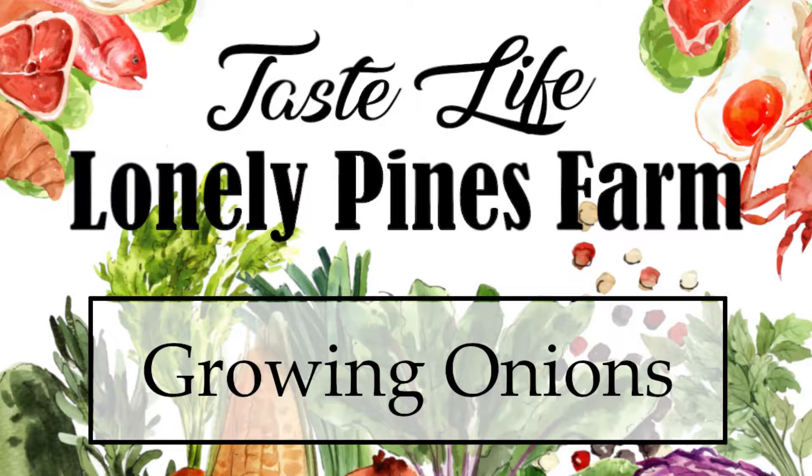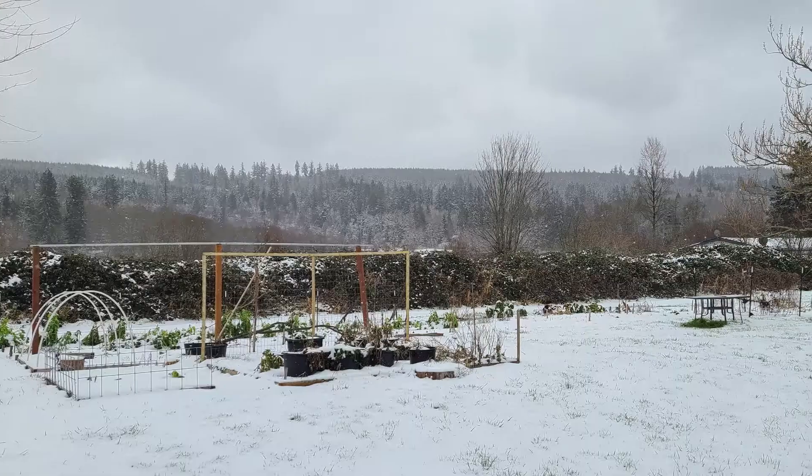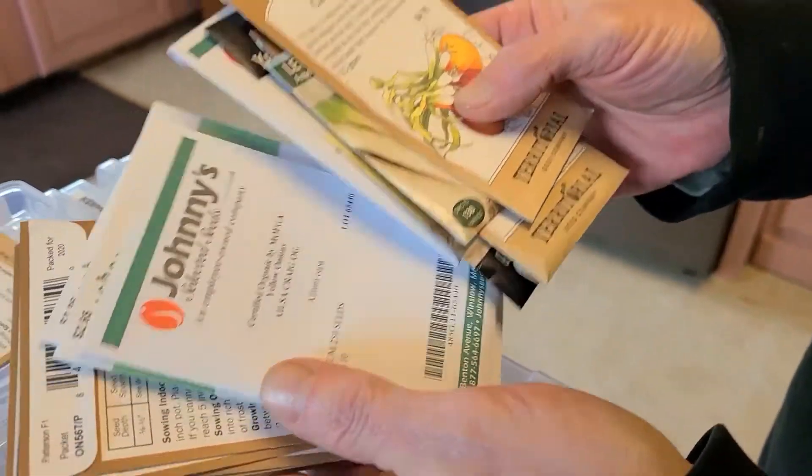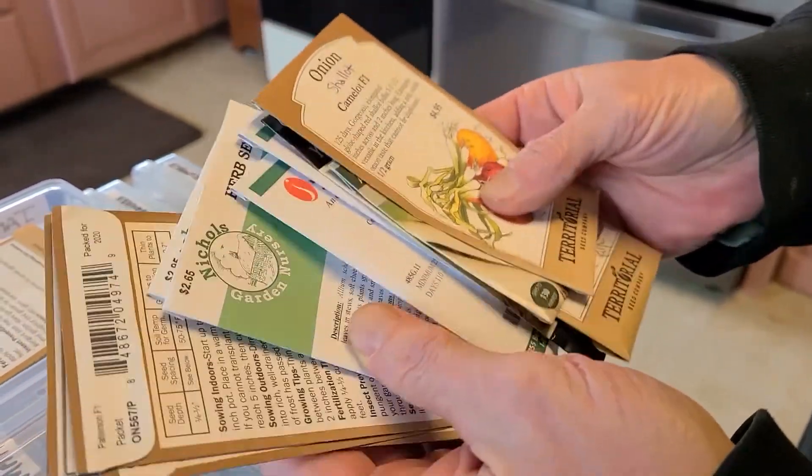Are you thinking about growing onions this year? Let me show you the three ways to plant them. Hey everyone, Jerry with Lonely Pines Farm. Long time no see. How's everybody doing? Enjoying the winter, I hope. It's deep winter right now — we got about a foot of snow out there — but it's time to start thinking about what you're going to put into your garden. One of the earliest things you need to get planted is onions, so I'm going to show you the three different ways of planting them. Let's get to it.